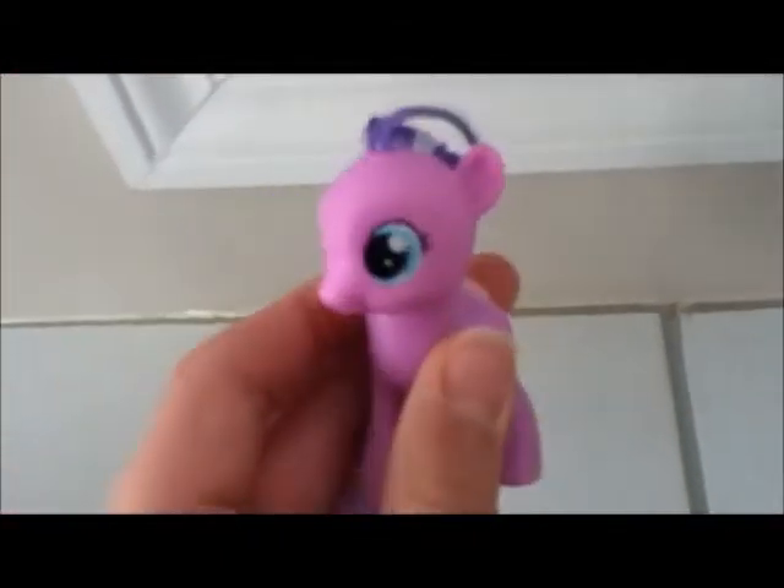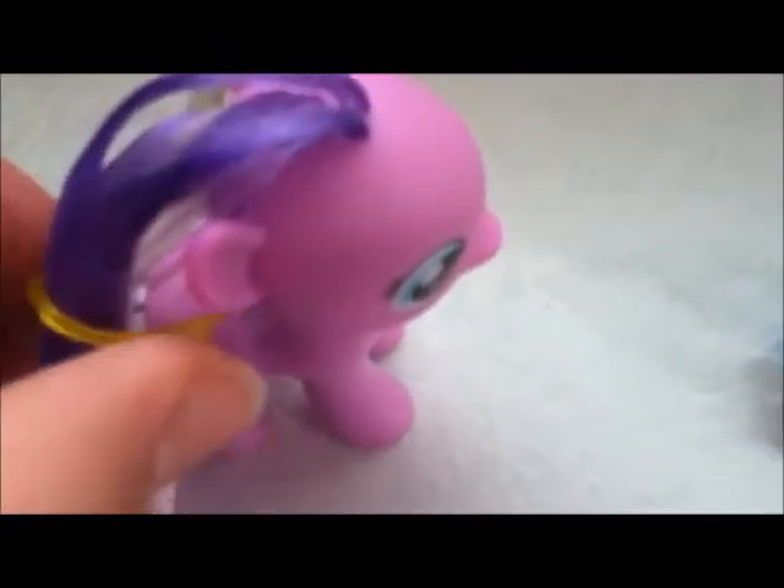Then you want to take her out and brush her mane again. Then the next step, you're going to want to take your rubber band and put it like in a ponytail, but not actually a ponytail, and you're just going to want to wrap it around her ears like this.